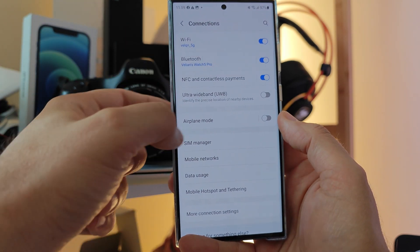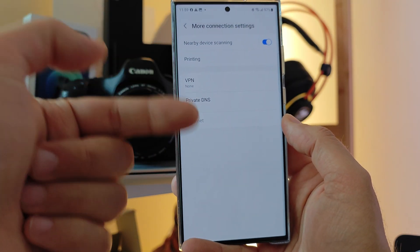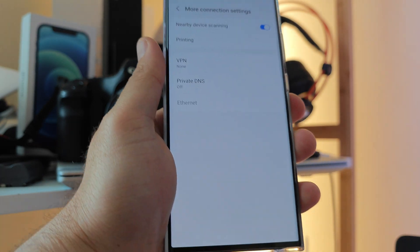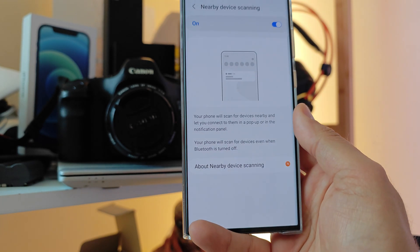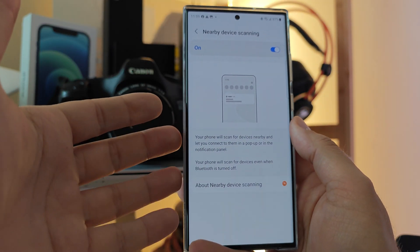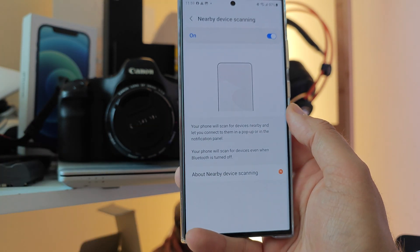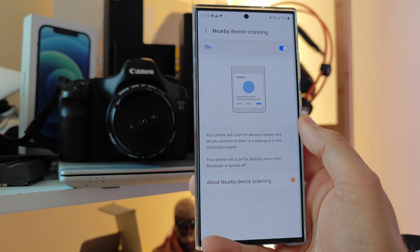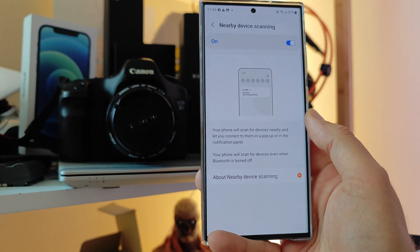If you go to Connections and scroll down to More Connection Settings — it's very deep in the menus — there is something called Nearby Device Scanning which you can turn on and off. If you're using, like me, the Samsung Galaxy Watch and also the Buds, probably even all smart devices, this can really help you. It will allow your phone to scan for devices that are nearby and connect to them via a pop-up or in the notification panel. Your phone will scan for devices even when the Bluetooth is turned off.